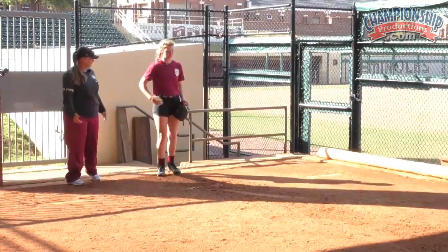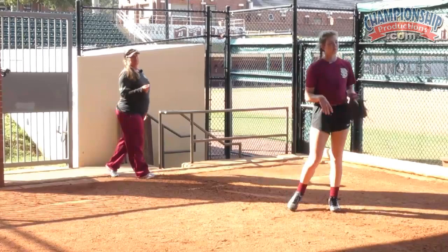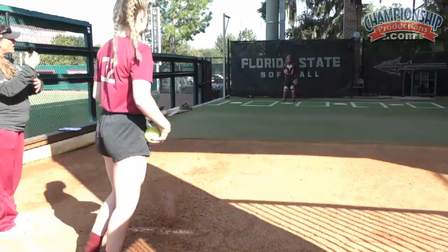Now I can see that transfer from the shoulders on top of the foot. And that becomes a key because we work together on understanding where my shoulders need to be and how I need to finish.